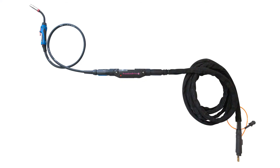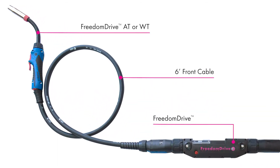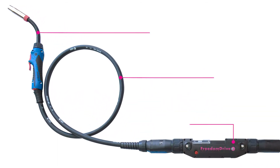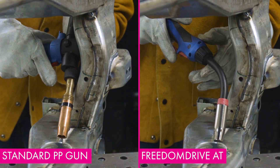Since aluminum is very soft, U-groove drive rolls will need to be used to prevent deformation of the wire during feeding. Distance is also a challenge when feeding aluminum wire. Push-pull torches, which have drive rolls and a motor within the torch itself, place tension on the wire by pulling while the main feeder pushes. However, push-pull torches are typically bulky and provide limited access to weld joints. For this reason, we recommend using our Freedom Drive push-pull system, which places the drive rolls and motor 6 feet away from the torch, meaning the welder can use a lightweight MIG torch that provides better ergonomics and flexibility while welding.